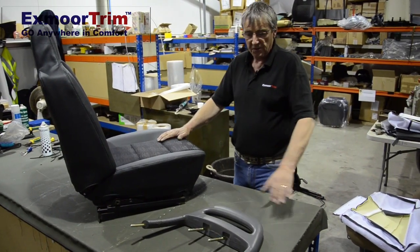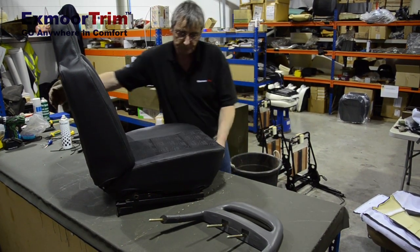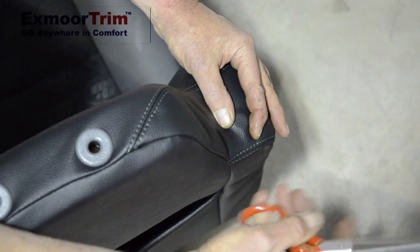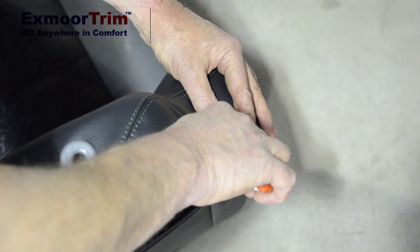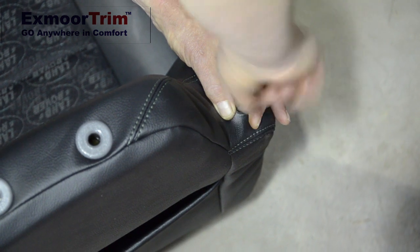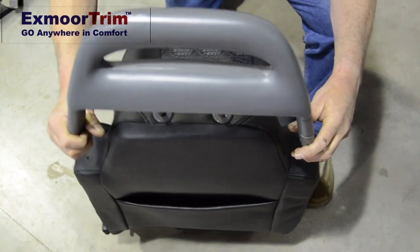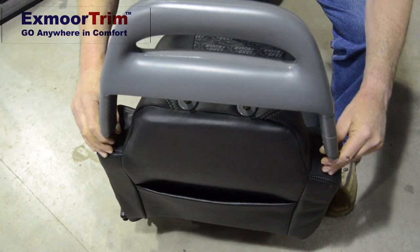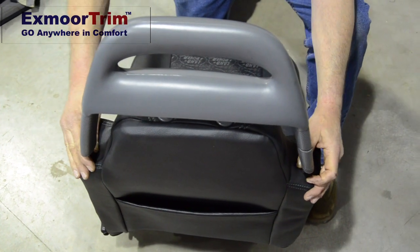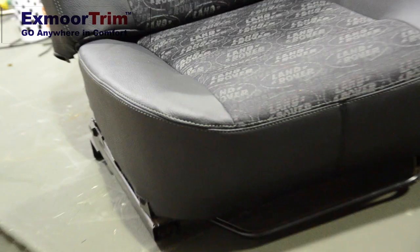Last thing to do is put the headrest back on the seat. The easiest way to do this is lift your seat onto the floor. If you press the material down you can see where the spindle is. Take your scissors to the centre of the spindle and just make a nice hole — give it several turns to make the hole — and the same the other side. Two in the centre, wiggle them down. Just guide it in with both hands, hit it and it's down located in place.